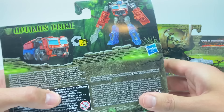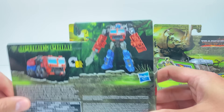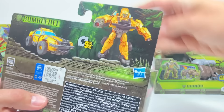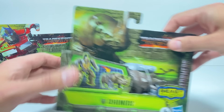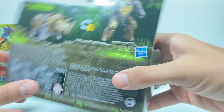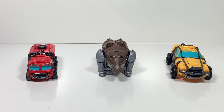Starting with Optimus Prime, they got really cool shots of them all from the movie. Flipping it around to the back, they really don't take many steps at all, which I think will be really nice, and they've got some interesting vehicle forms. Bumblebee will take nine steps and I like his off-road vehicle mode. Rhinox only takes six steps. Let's open them up and check them out.